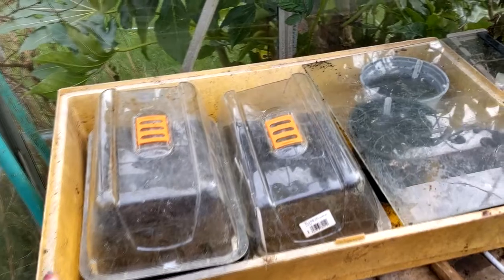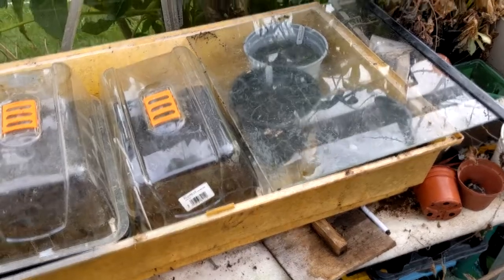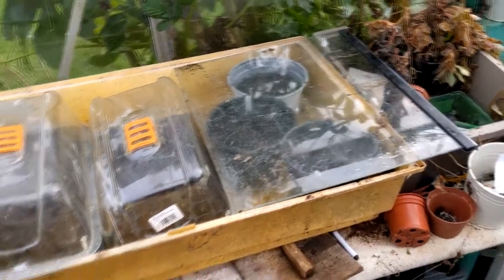Under here I've got swede, pak choi, lettuce, and the leeks. I haven't sown radish yet, and I haven't sown tomatoes, sweet corn, or squash — all those hotter ones. I still haven't sown my flowers either, so I need to crack on with the flower seeds that need an early start. I think that'll do for today — thanks for watching, bye for now!